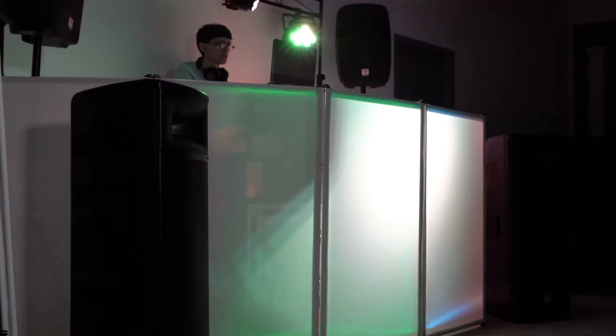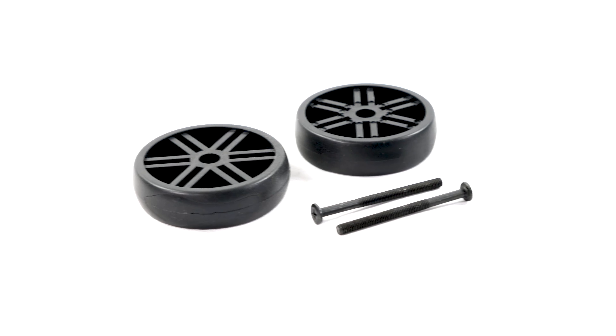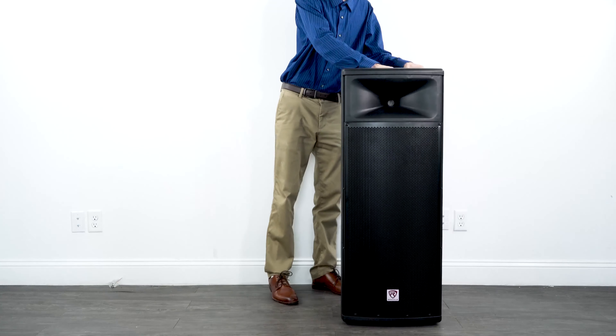If you're a DJ with a gig running for six hours straight, these are going to hold up perfectly. Even though this is a big speaker with a huge sound, we made sure to make it extremely portable. We've included carry handles on the side and top as well as wheels on the bottom, so you can easily roll it from your car to the venue.